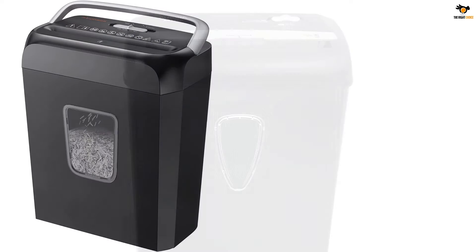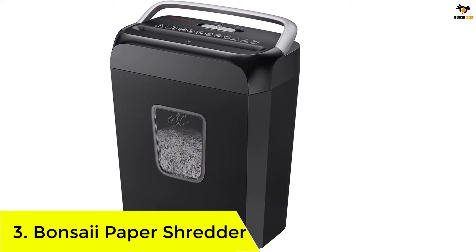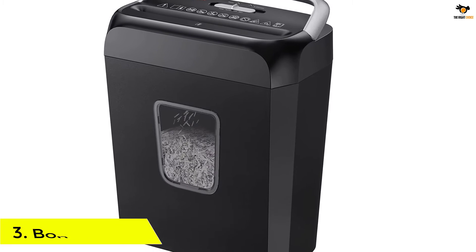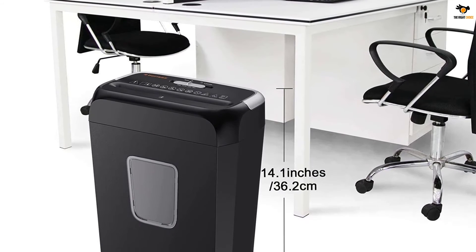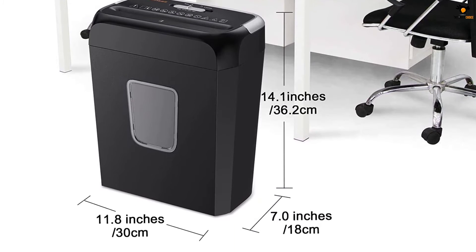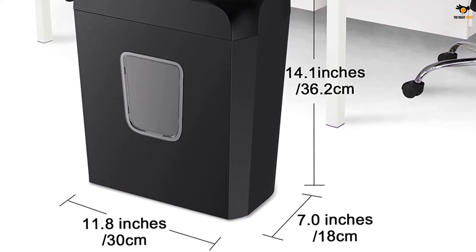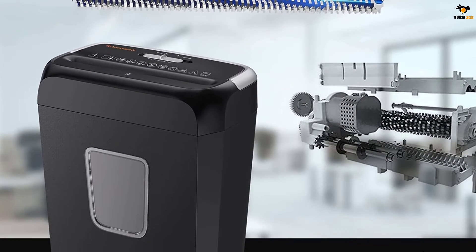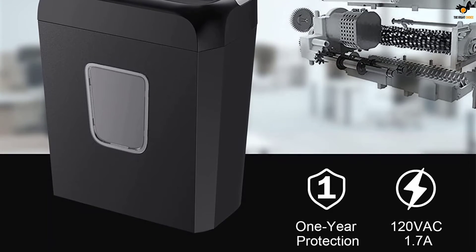Number 3: Bonsai Paper Shredder. Bonsai is one of the leading manufacturers of paper shredders, so when you're buying one from them, you know you're investing in a quality product. The Bonsai small-sized paper shredder can chew through six sheets of paper at once and turn them into 5x40mm tiny strips. Even though it's small and comparatively cheap, it still offers P3 level security, making it perfect for small office and home use.